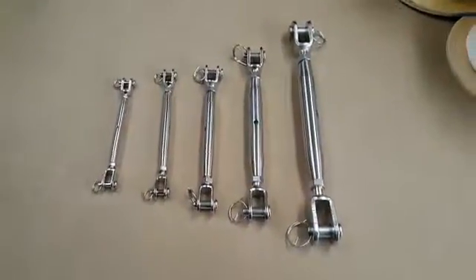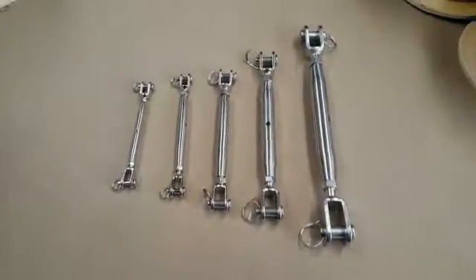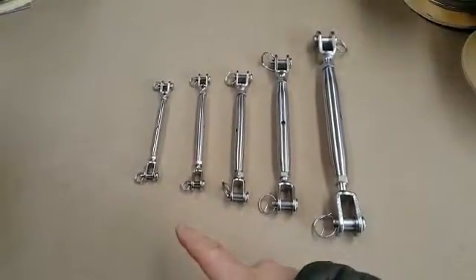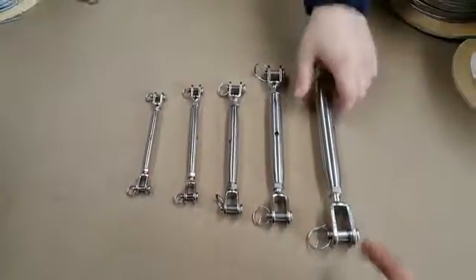Hi guys, here we have a video on the stainless steel rigging screw dual jaw pattern. As you can see, we do a few sizes: 5mm, 6mm, 8mm, 10mm, and 12mm.